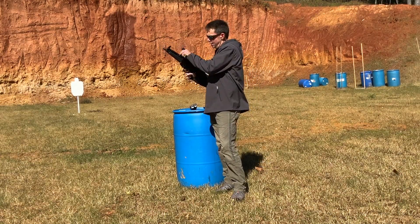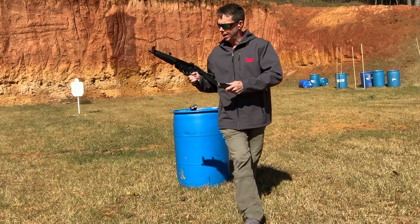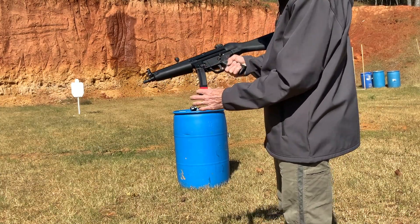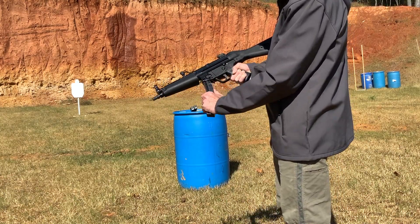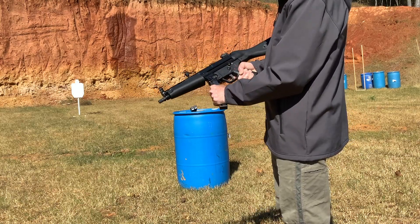I just want to show you — gun safe right now — got an unloaded HK German mag. Jeff's gun here has got what I would say is a very accepting mag well. It's got a little play, as all of them really do, but metal mags go in and out very, very easily.